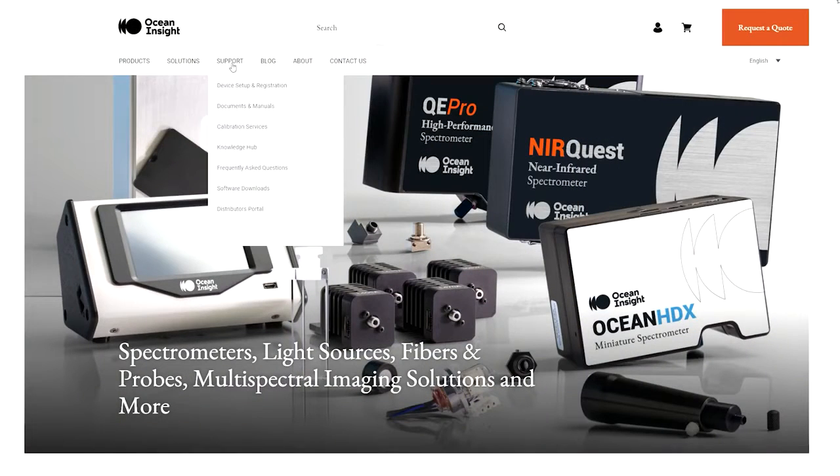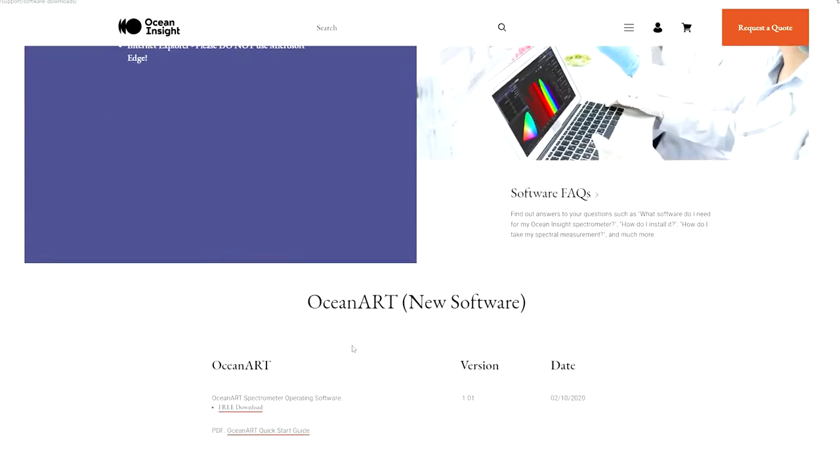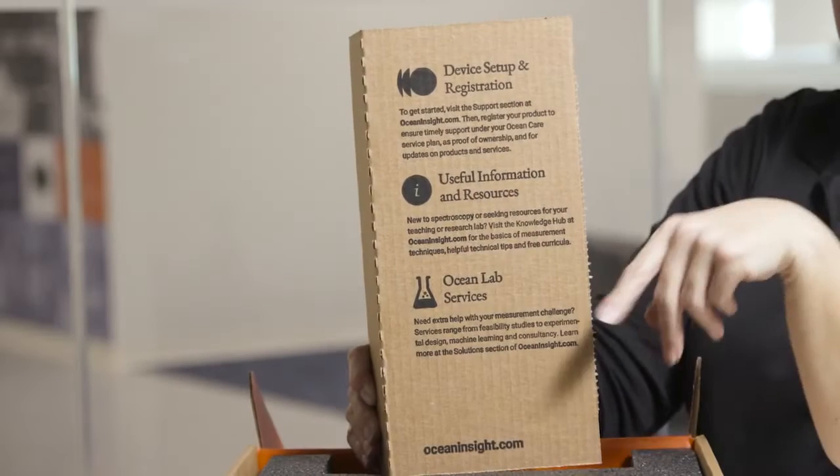The very first step you'll need to take is making sure that you install the software before you connect the spectrometer to your computer. This is a very important step to make sure that you have all the drivers installed on your computer before you connect your spectrometer to it.